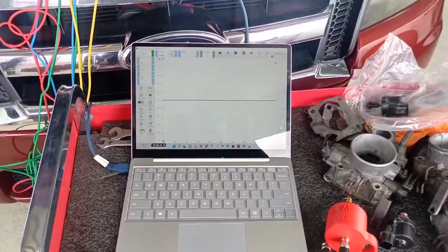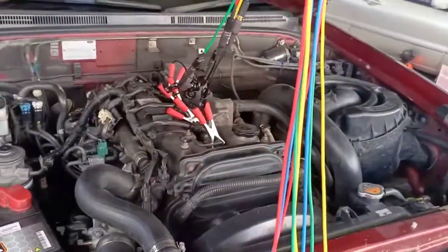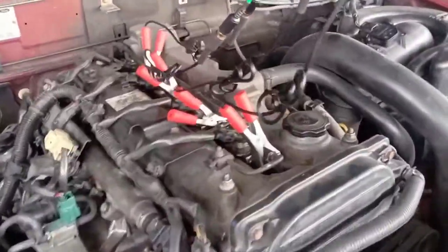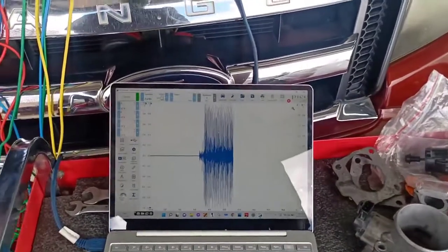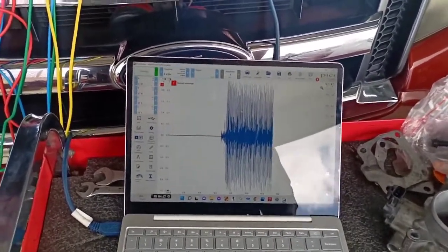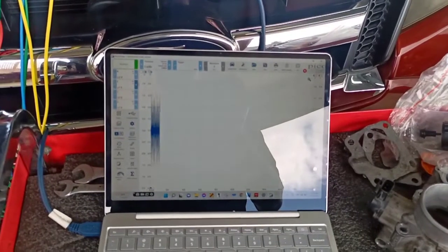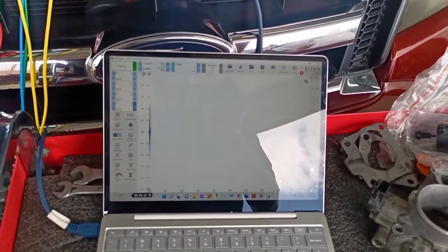I don't think the puff of black smoke is related. But let me just hook up my chassis ears to this vehicle and see if I can narrow down where the noise is coming from. Alright, so I got the scope hooked up. I got the blue channel hooked up on injector number one, the red on number two, the green number three, and the yellow number four. I'm just going to let this vehicle run for a little bit and rev it up to see what noise and vibration I'm getting.